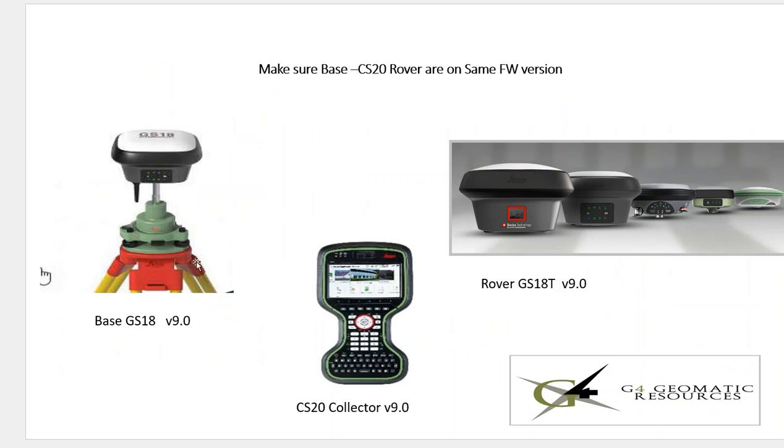If we're using the same data collector to run the rover and the base, just make sure the firmware is compatible. In our example, version 9 came out, so we have version 9 on the CS-20, version 9 loaded on the GS-18 base, and version 9 on the rover. If one of these were on version 8, we'd have a compatibility problem — make sure everything's on the same firmware level.